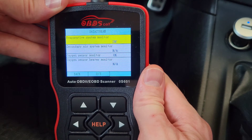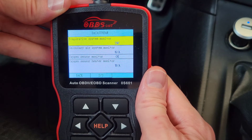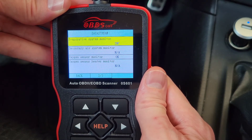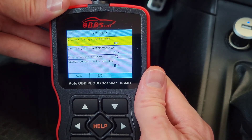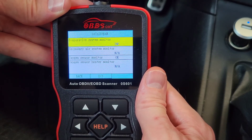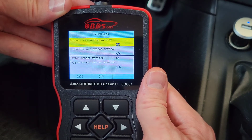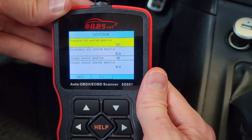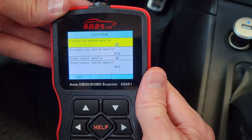There are a lot of different specific monitors, and we can go through each one in a future video. The purpose of this video was to give an overview of IAM readiness and what it is. This is a very valuable feature to use before your vehicle emissions test, because you'll know ahead of time whether your monitors are ready and what's going on with your vehicle.